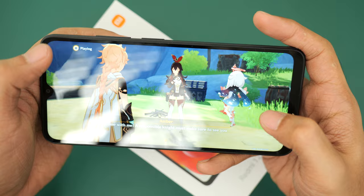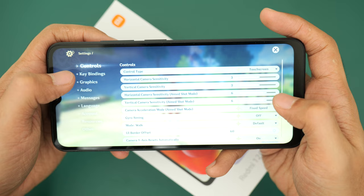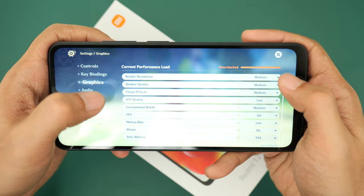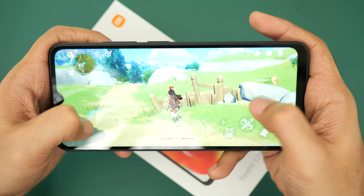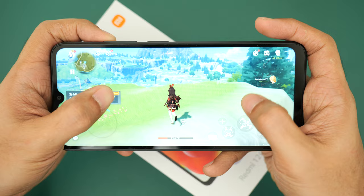Right now we're running Genshin Impact on medium settings, with 4GB of RAM and 128GB of storage. I have FPS set to a maximum of 60, and I can feel the heat — it's a little hot — which means the system is really struggling.